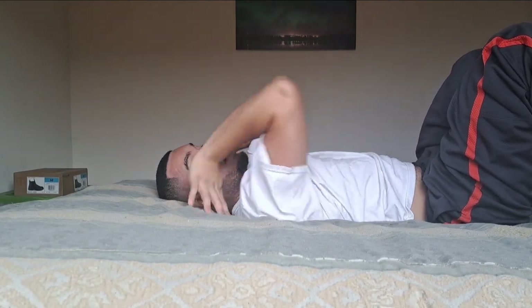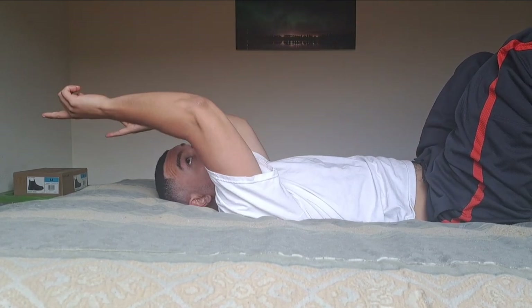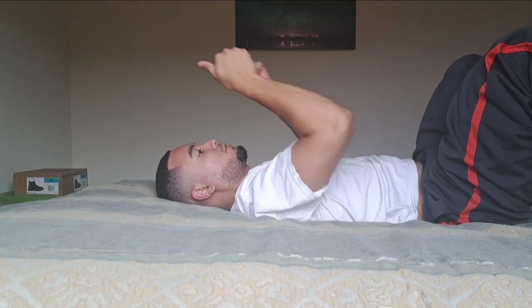So what you want to do again: hands ideally by your ears. Use the momentum you have, going in your chosen direction — I'm going to go this way — and really thrust your hips in that direction.